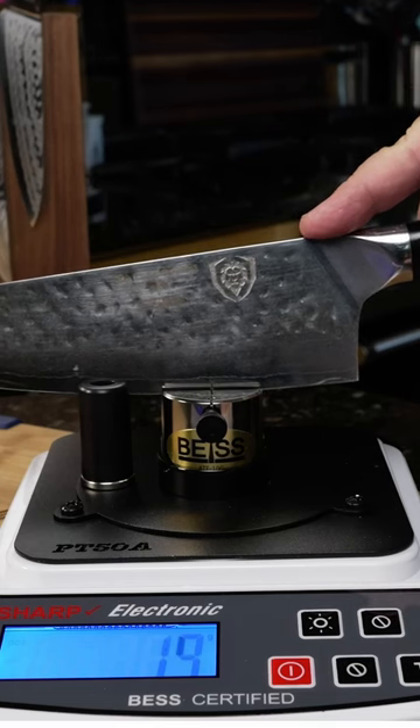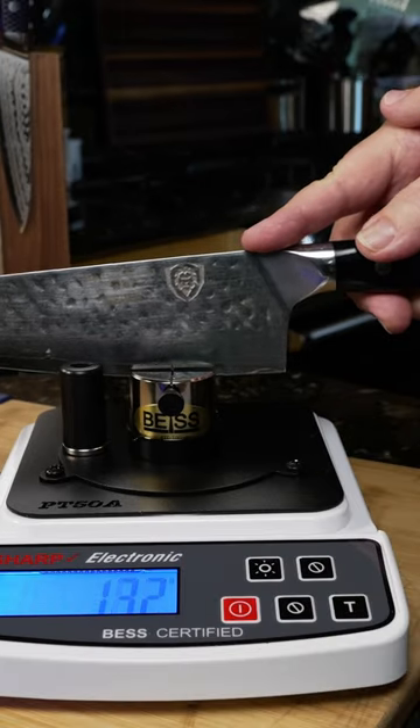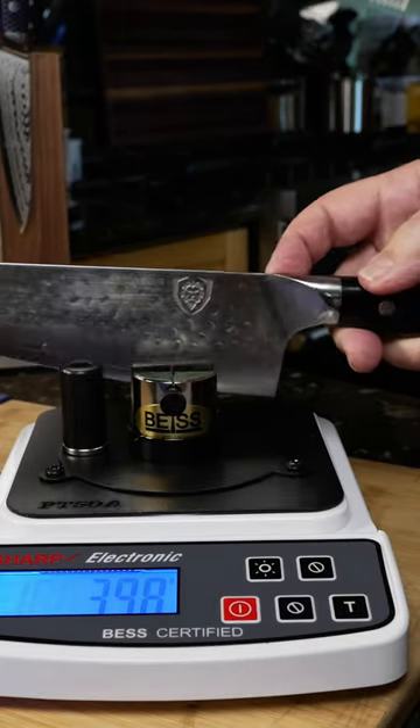I did my initial testing on the Edge On Up Industrial Knife Edge sharpener. The first test was 408, second was 538, and the third test was 398.